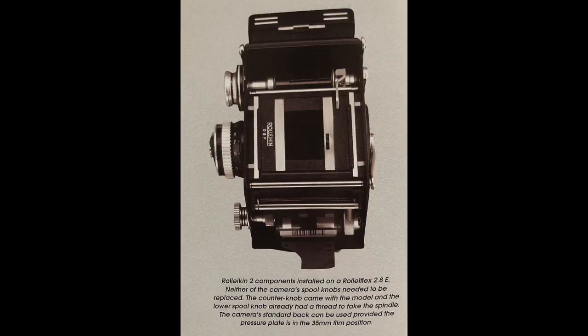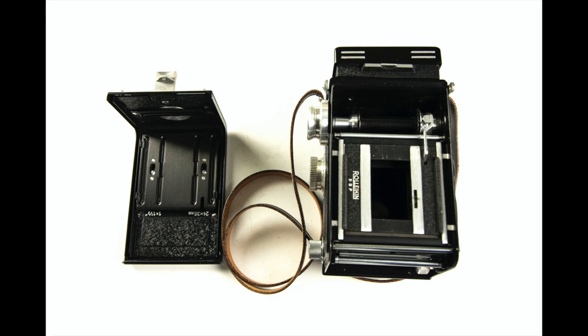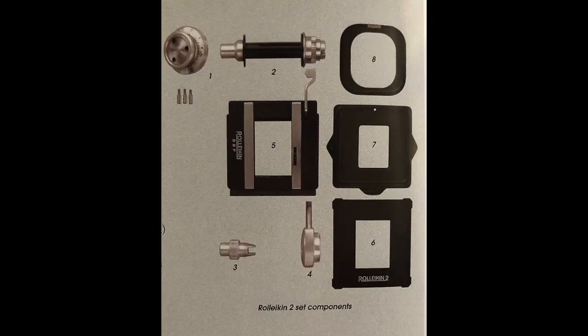Next they made the RollyKin 2, which is the one that I use. This is for the RollyFlex models 1951 and on — these are the models that come with the back already equipped with the pressure plate that changes to the 35mm film. So this set doesn't come with a special back; it just comes with the pieces I mentioned before and shown here.